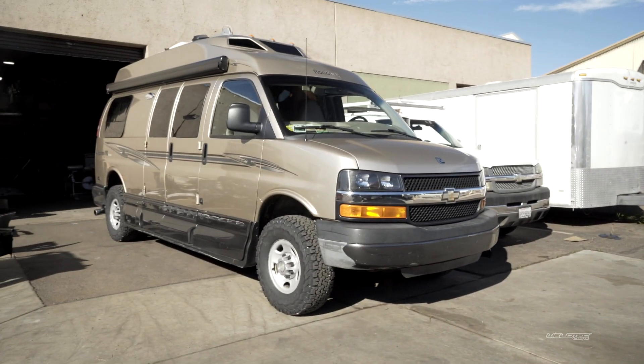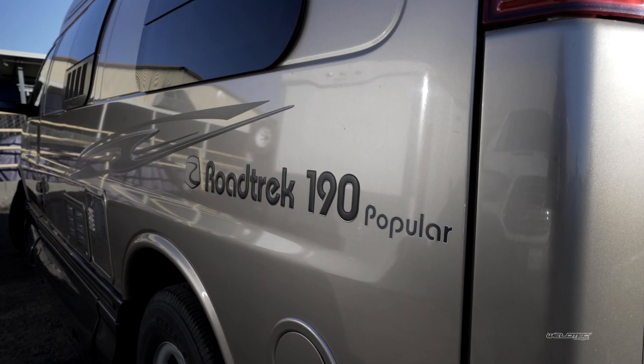What's up everybody? I am Jeremy from Weld Tech Designs and we're at it again. We are going to show you another killer van, and today it's going to be a Road Trek 190 Popular. These things are awesome.